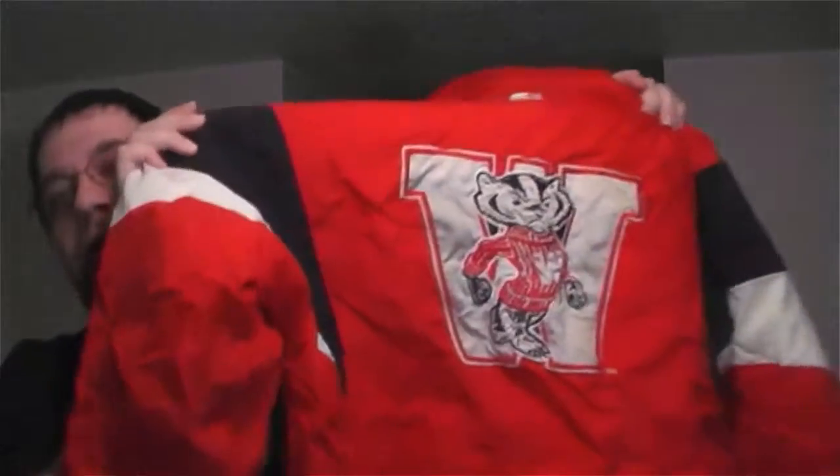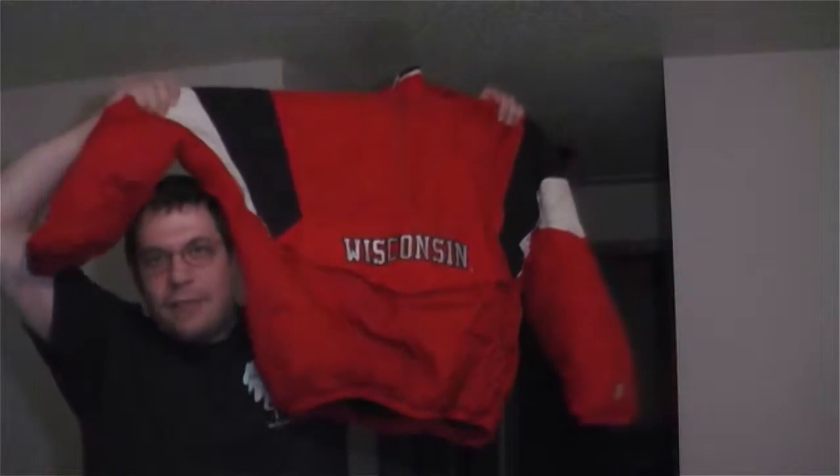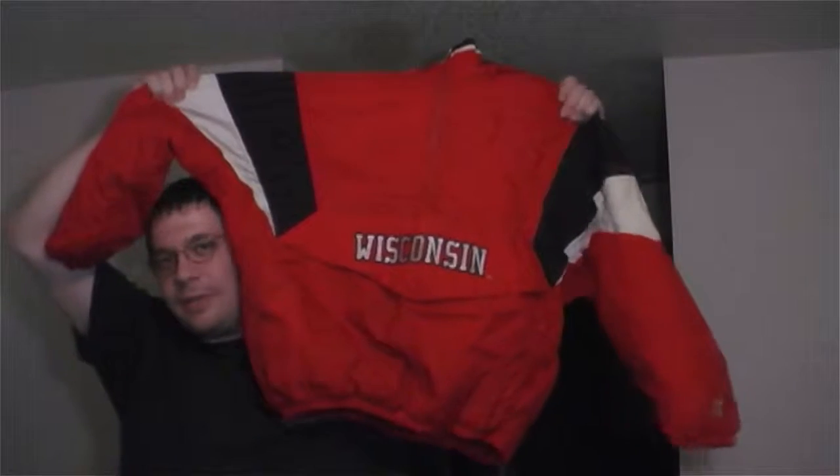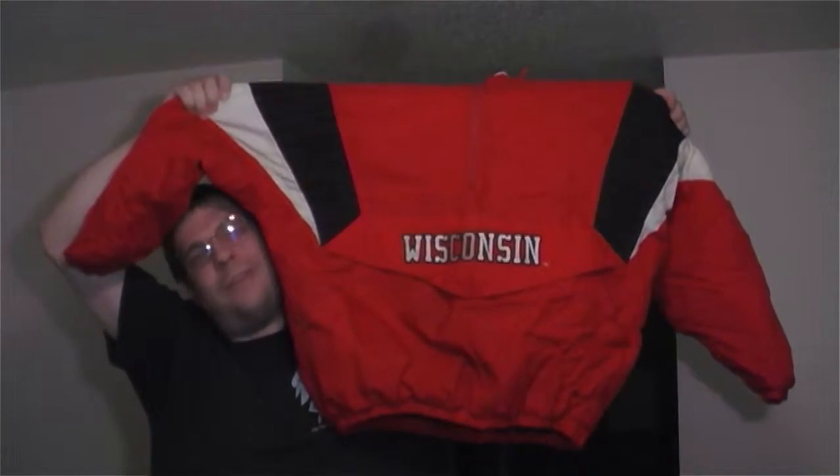This is a vintage 1995 Wisconsin Badgers starter jacket — this jacket that I got for my 16th birthday. My sophomore year of high school had been going fairly well, actually a good year for me. So my dad got me this jacket.